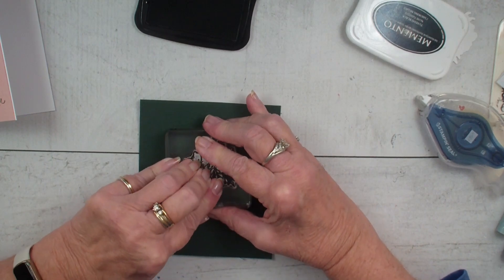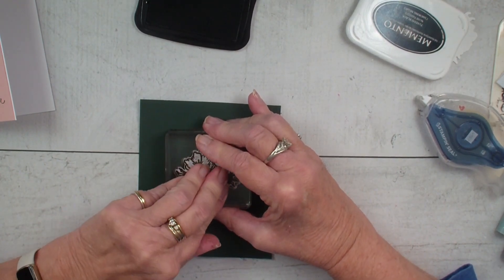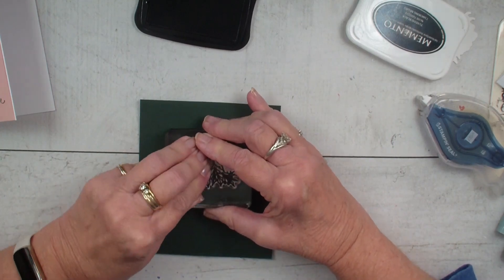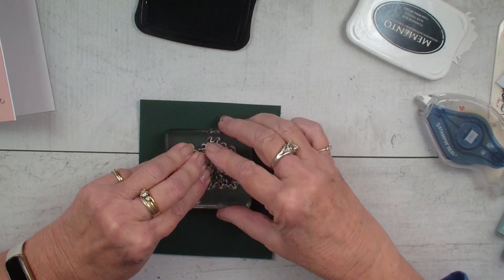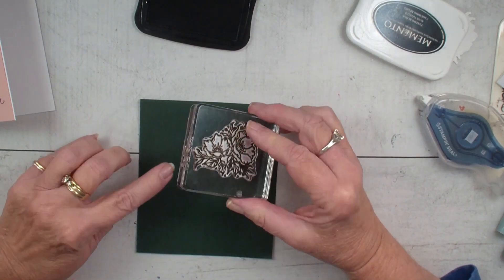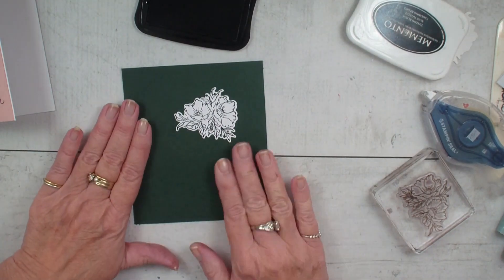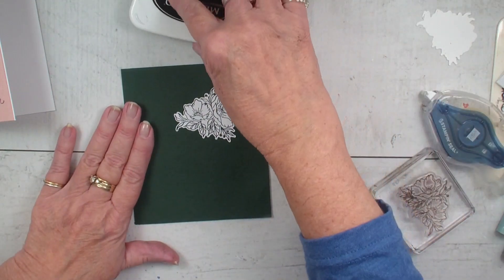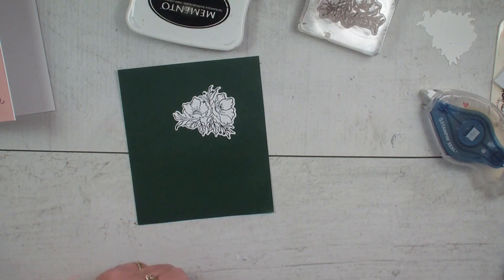Again, when it's red rubber and the cling stamps, I use my Stamparatus and make a little jig for that — I have shown that technique before. But I really like the way it comes out when it's stamped on a darker piece of paper; I get a nice even inking.